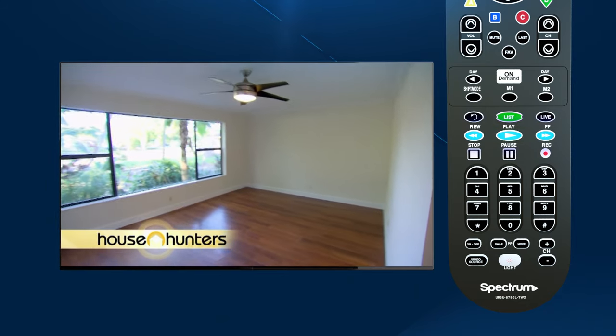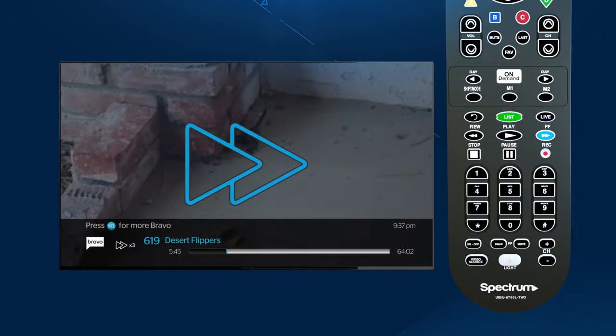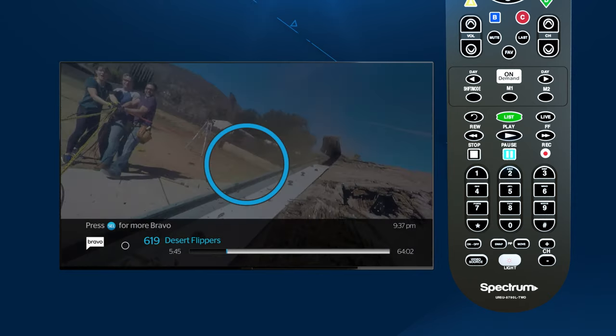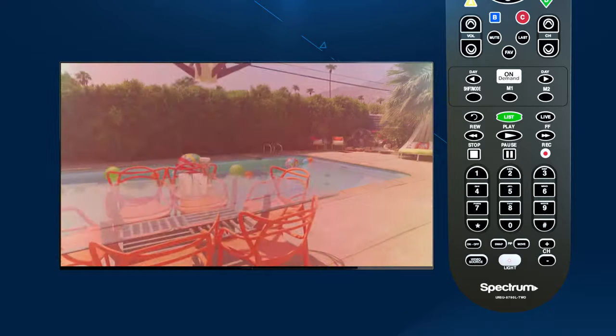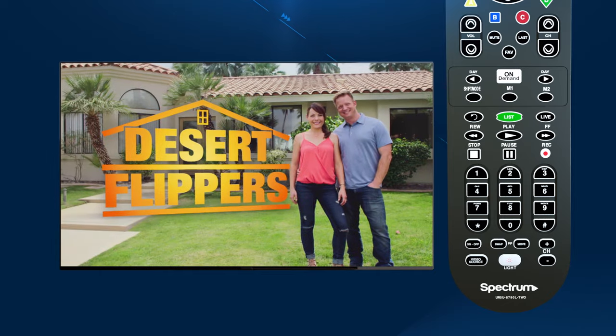Below that are your playback keys. You can rewind, play, fast-forward, stop, pause, and record when in VCR and DVD mode. These are also used for video-on-demand when in cable mode, and for your DVR box if you have DVR service.